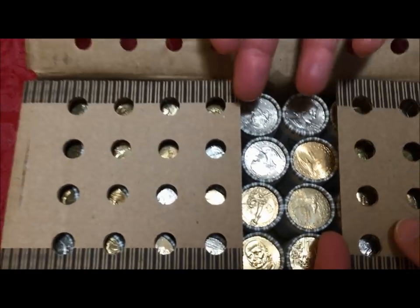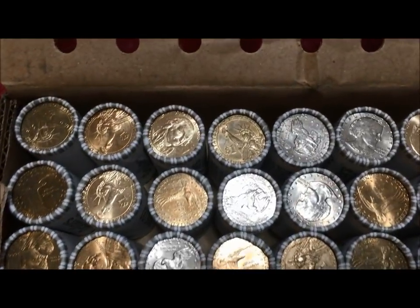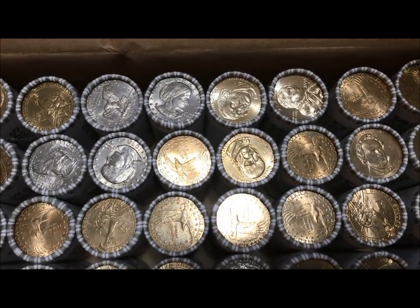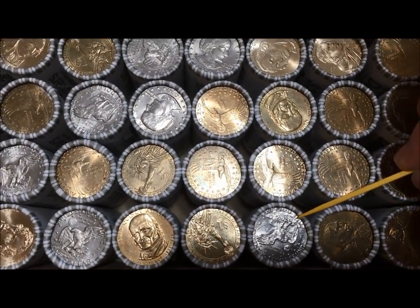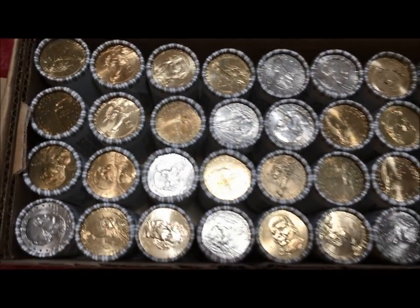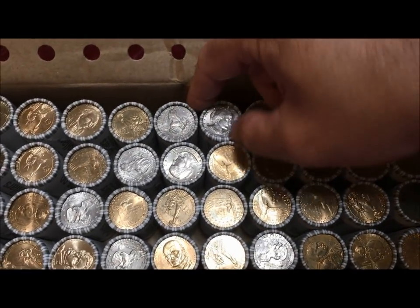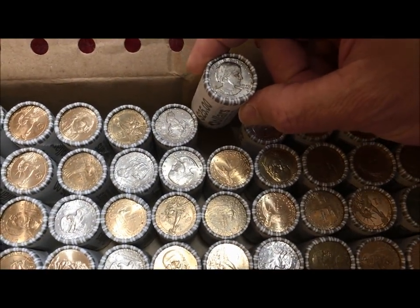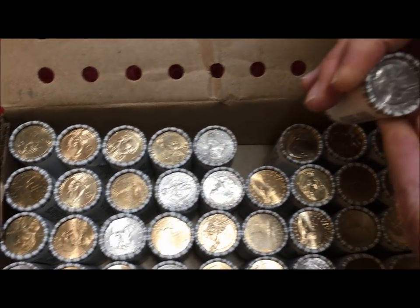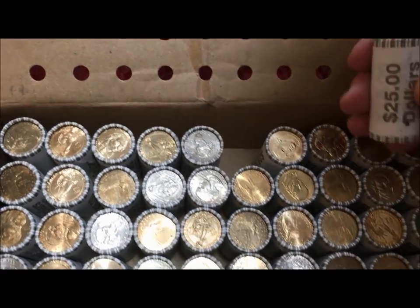Oh man, the first thing that jumps out at you is those three Susan B rolls right there. And there's Sacagawea — we've got Sacagawea, we've got a couple of presidents, there's another Susan B, there's another Susan B. So we've got one, two, three, four, five, six, seven, eight enders at least that are Susan B's. And that one's a '79 — on the other end it's gold, so we know we're going to have a mixture in here.